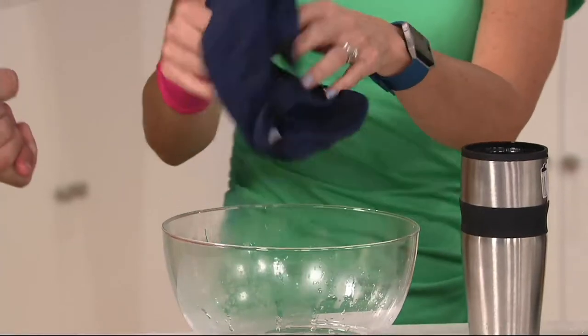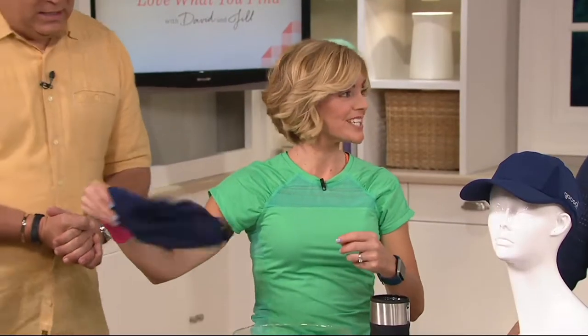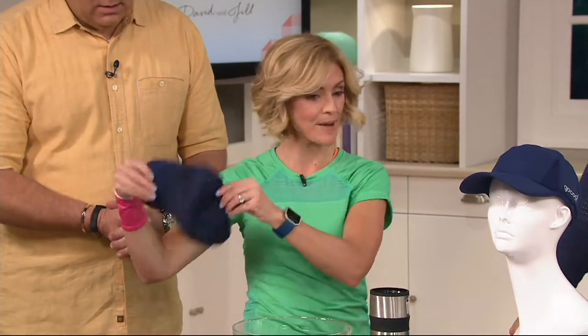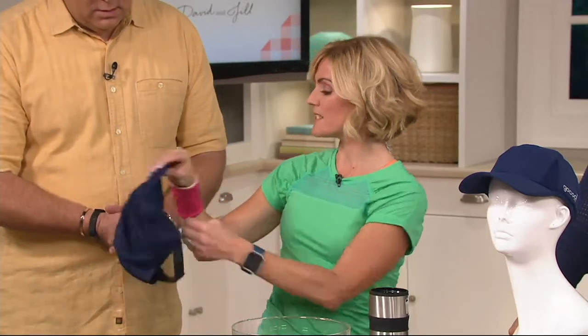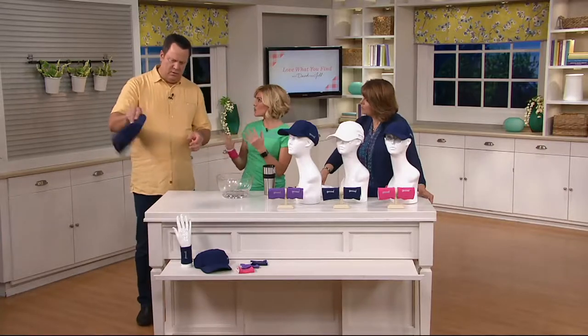Like the towels, you can snap it, you can just wave it — whatever you need to do to start to get this to cool down. And you'll instantly start — it's starting to cool down now. It takes about a minute to get to the coolest point.